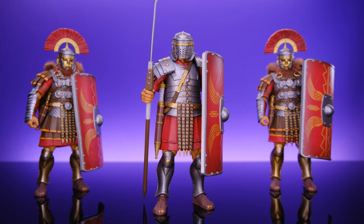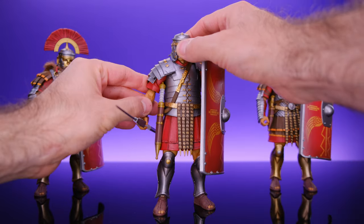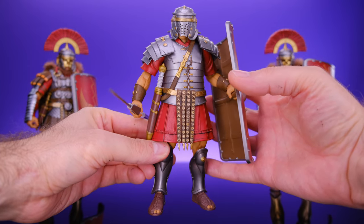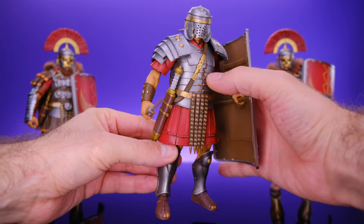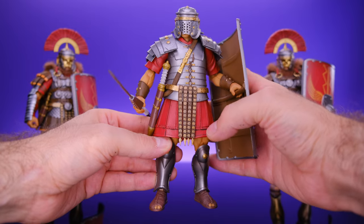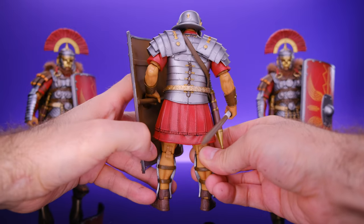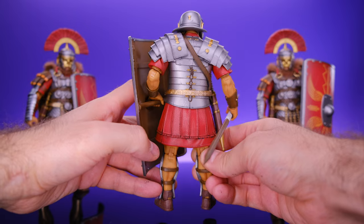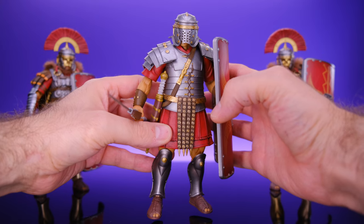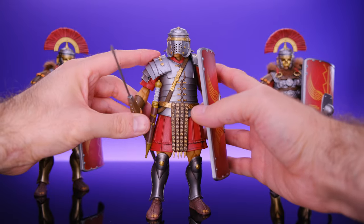We don't have any boxes so we're gonna jump right into the figures, starting off with the Roman infantry figure. These things look absolutely incredible — they have some amazing sculpting work, a lot of great details, some really cool designs, lots of nice colors. Lots of silvers and golds. These guys don't really have a whole lot of articulation, so as far as poseability goes, there's not a lot you could do, but they do look really dope just standing there.